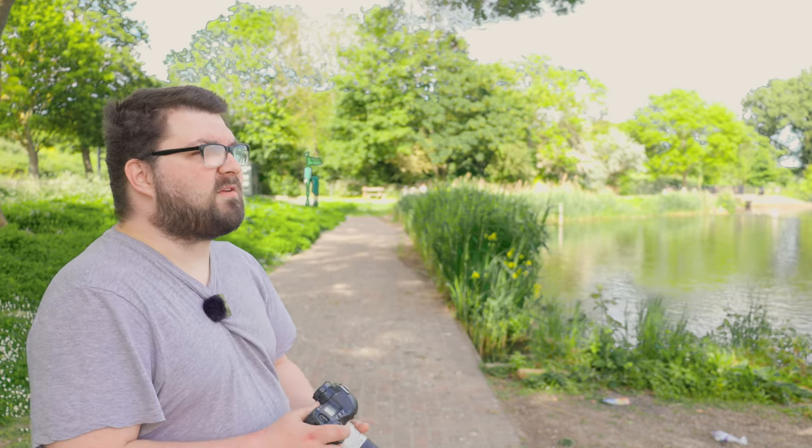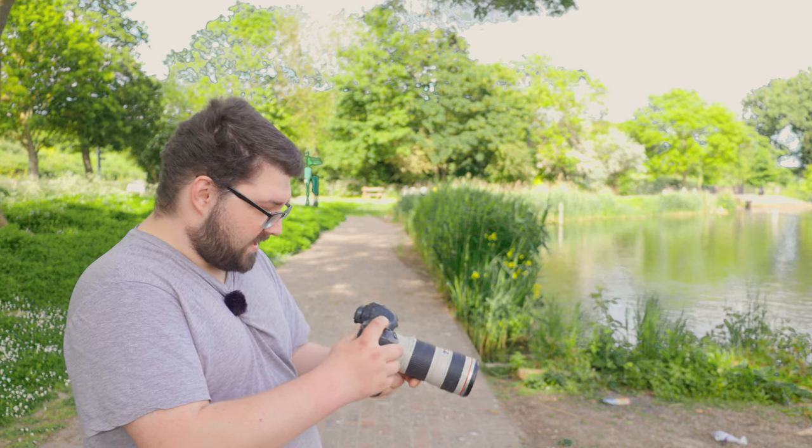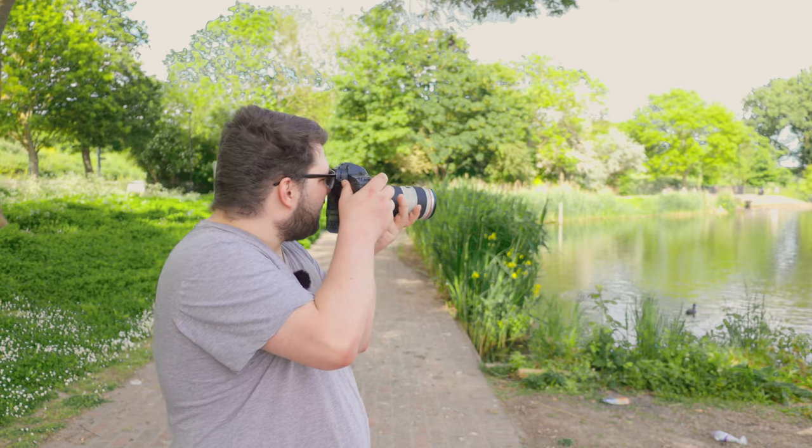Anything past about 3,000 to 4,000 ISO is going to look absolutely horrible. I would not recommend going past 32,000 ISO because it's just not going to look good. But if you can find good lighting conditions like today, this camera is going to do really, really good things — especially at an ISO of about 800. Have a look at that — you can get some decent pictures.